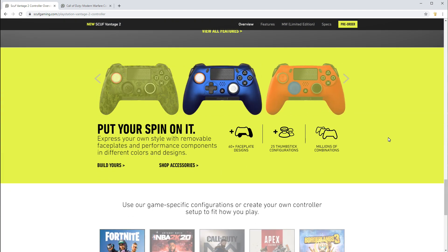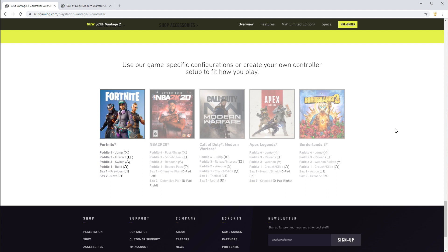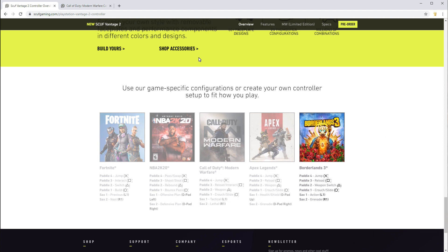It puts a different coat of paint on the original Vantage, tries to say it's better, flashes all these fancy pictures, and shows you some of the pre-customizations you could potentially put on your controller — download these configurations and jump right into the fray.